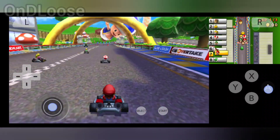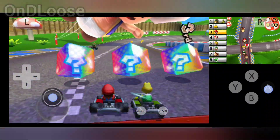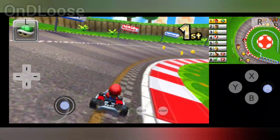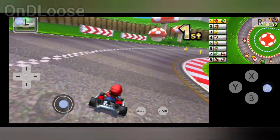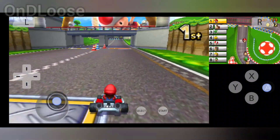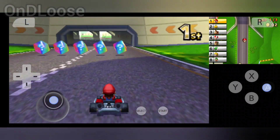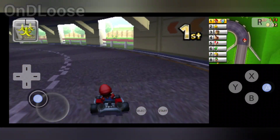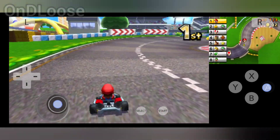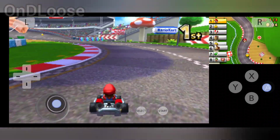There we go guys. How are we going to go? Do you think we'll place first? I chose 50cc because I'm not the greatest driver. The higher cc's you go, the harder the opponents get.